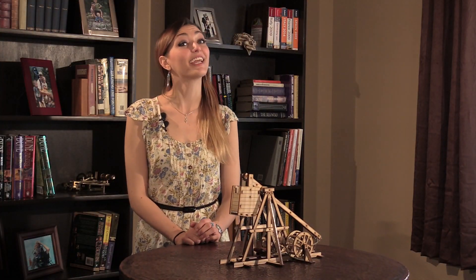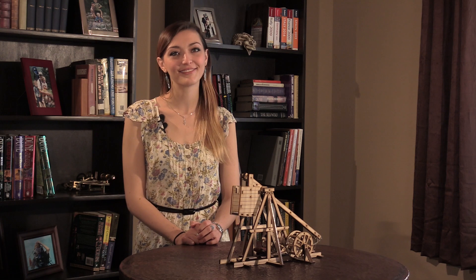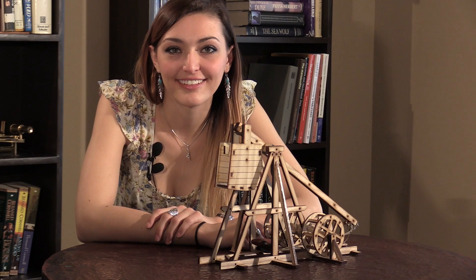We know you'll enjoy both building and shooting the desktop trebuchet. Get your trebuchet, and get medieval!